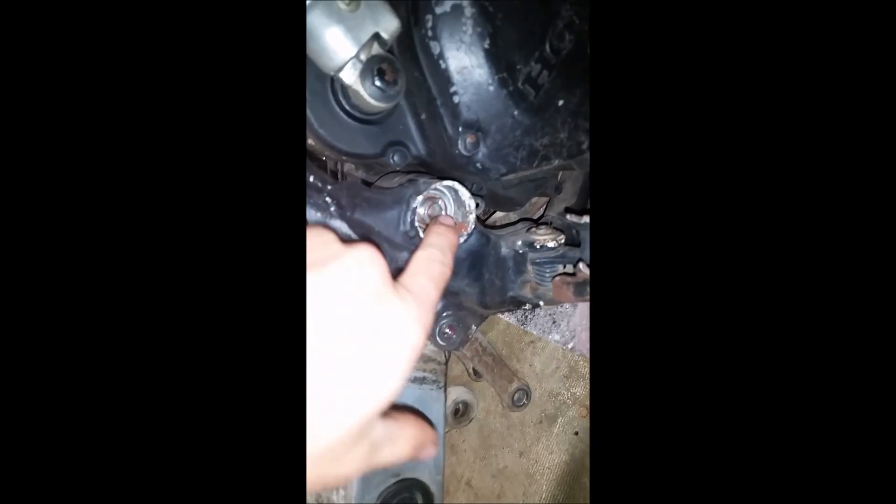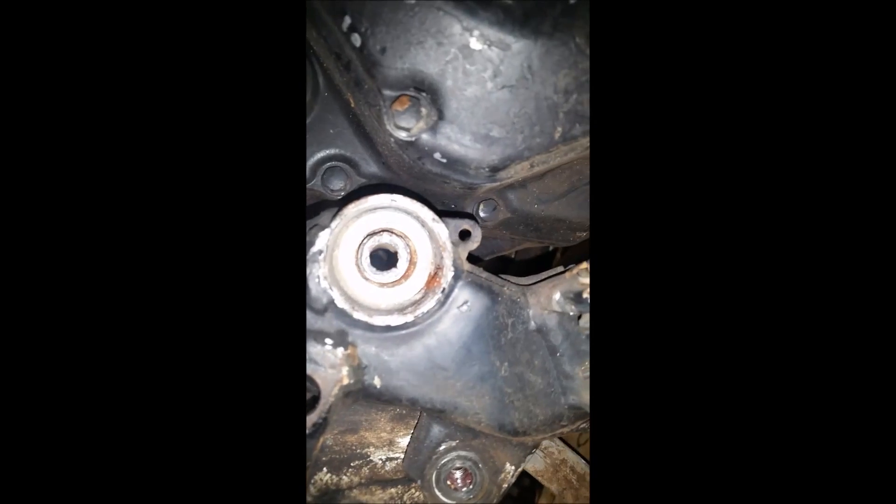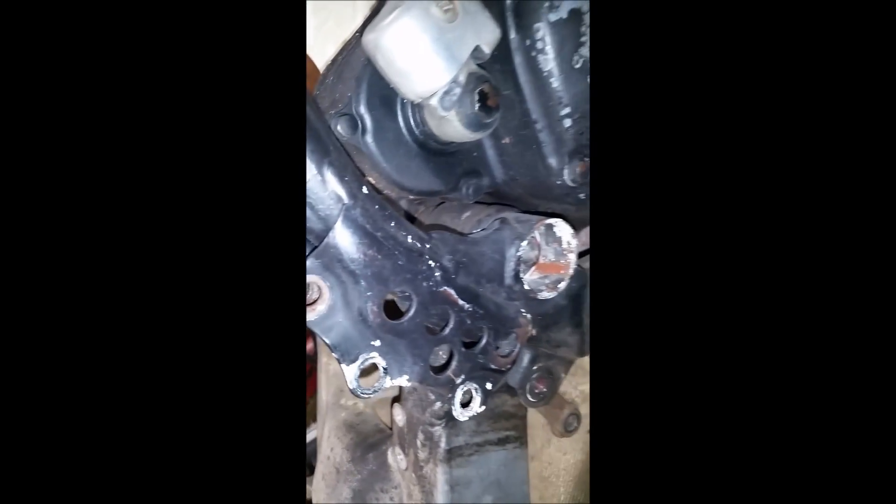The bike is completely torn down other than getting the motor out, which is the main objective. The problem is this bolt going straight through to the other side — we can't get it out. I took a hammer and an extension to try to get it out and we still can't do it. Same issue with another bolt — we can't get that one out either.